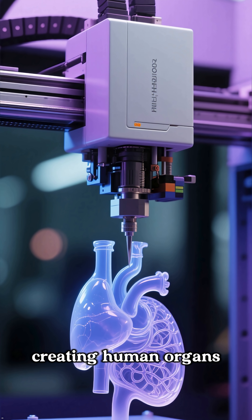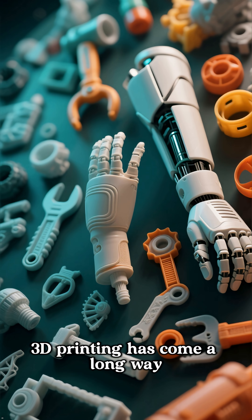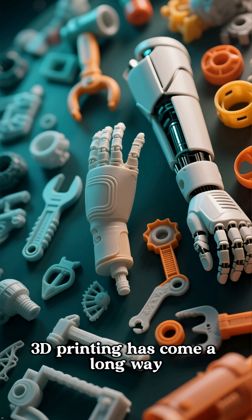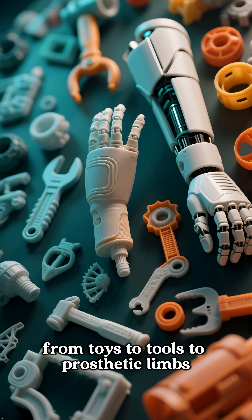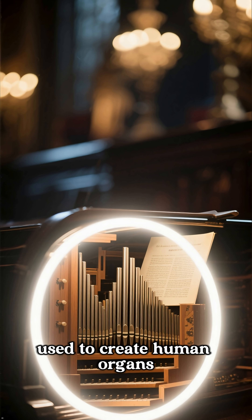This is how 3D printing is creating human organs. 3D printing has come a long way. We've seen it used to create everything from toys to tools to prosthetic limbs. But now it's being used to create human organs.